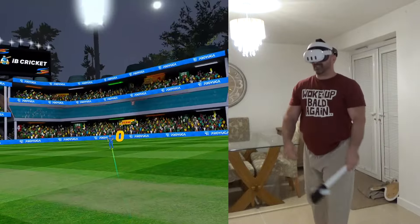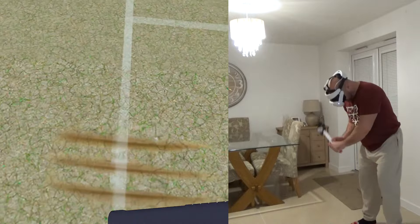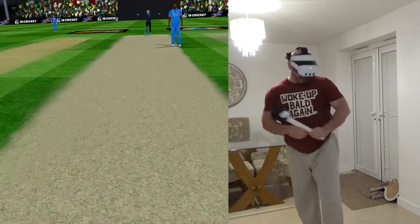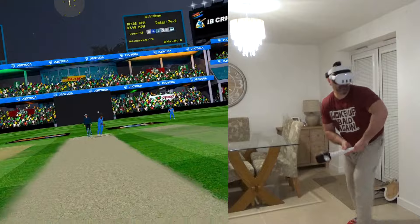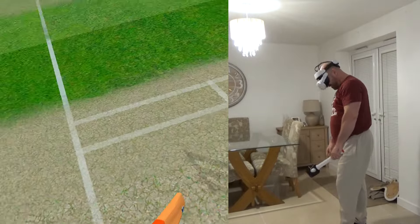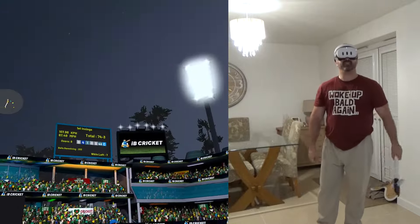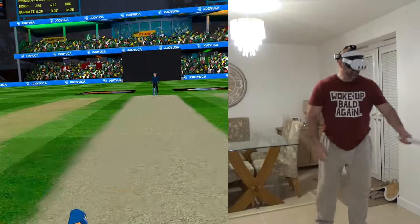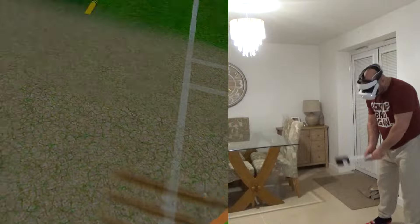Nice, not passing that fieldsman at cover. Leave it - wide ball. Leaving edge and out - trying to clip it off the legs. Root has gone, caught backward point. 74 for three now. The run rate's not bad, but the wicket column is slowly starting to build up - three wickets down. Ben Stokes comes in now.